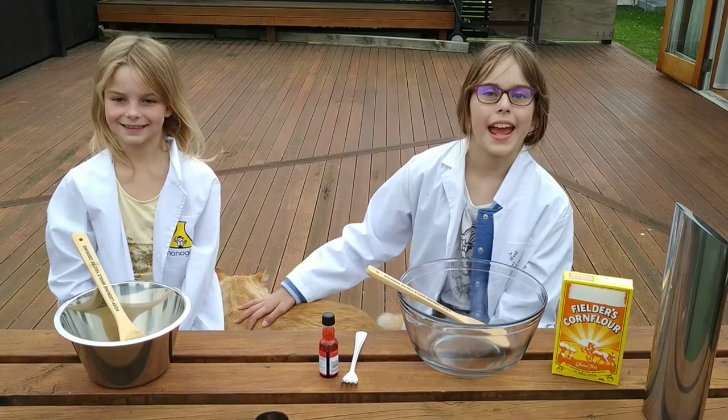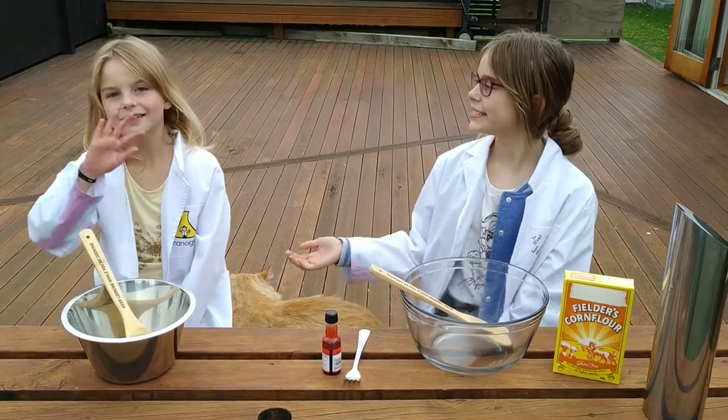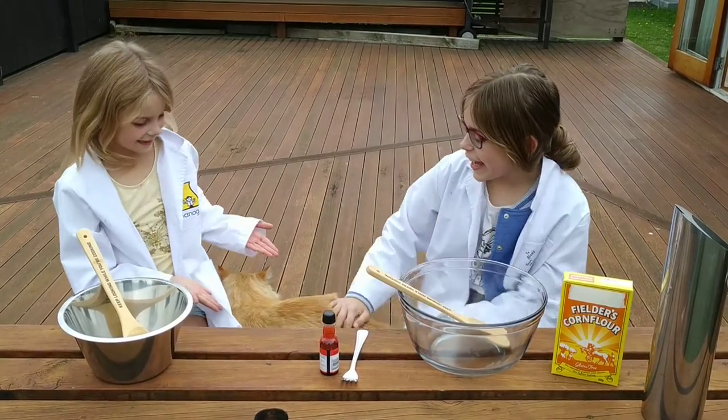Hey guys, welcome back to Steam Family Fun at Home. I'm scientist number one and this is my partner, scientist number two. And this is Science Kitty!